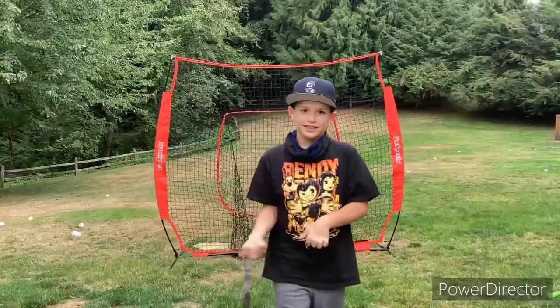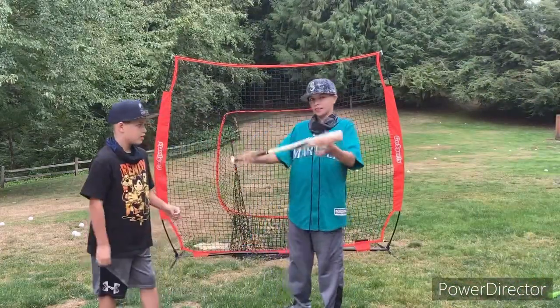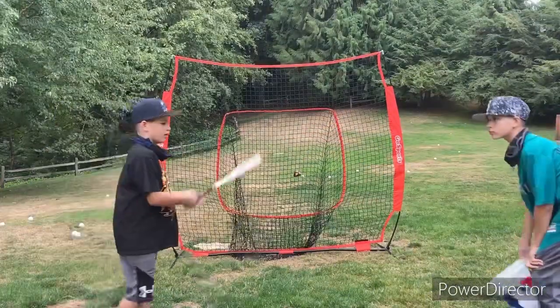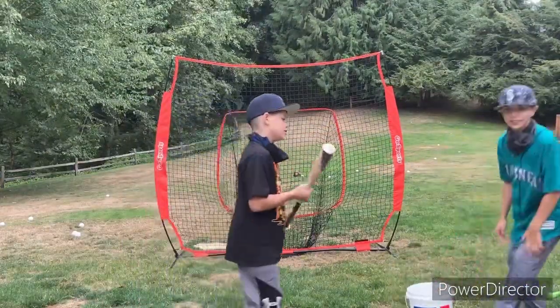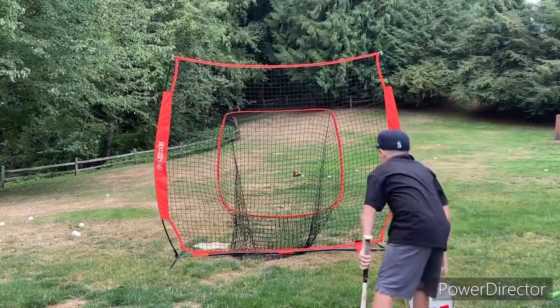All right guys, we're back the next day because we were busy, so Trent's gonna use his bat. We're gonna do fewer balls because it took too long last time. Trent, hit some and save one ball for without the net.